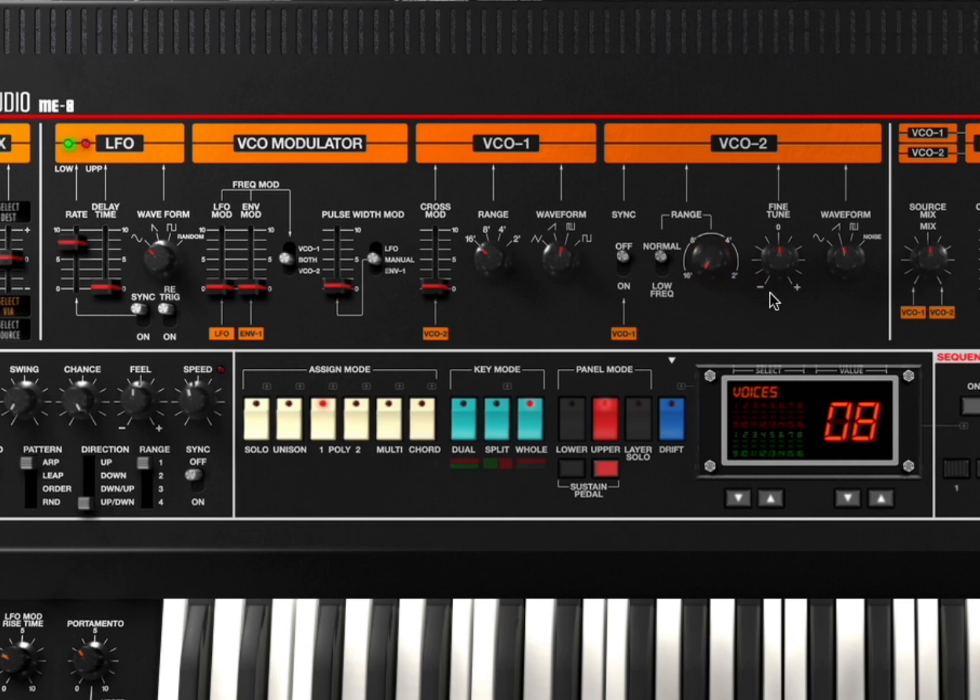You can adjust the range, fine tuning, the waveform. And here you adjust the mix between VCO 1 and VCO 2. You can also have all of them working together — you can do cross modulation. You can act here on the VCO modulator and do frequency modulation. You can act here based on envelope 1 or the LFO itself.